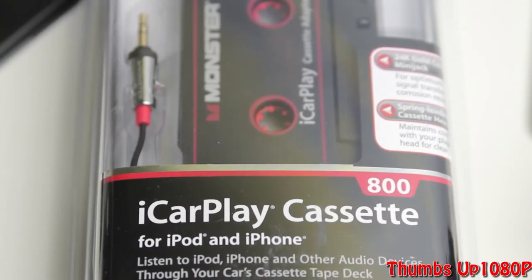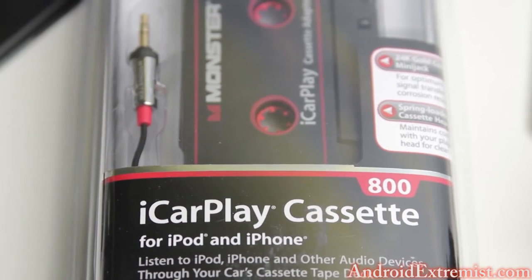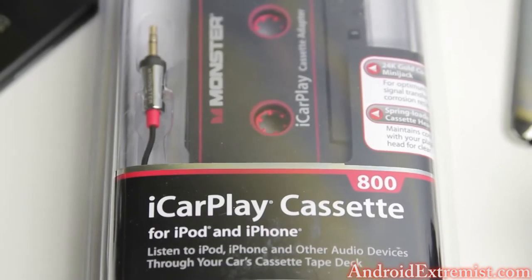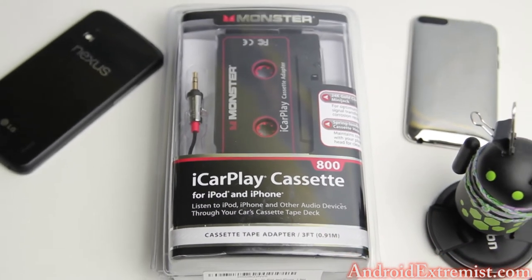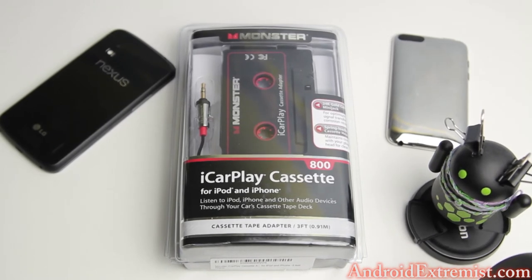What's going on guys, abdory7 here from androidextremist.com. In this video I'm gonna unbox our car play cassette 800 model for your iOS and Android devices, that connects you to your cassette player in your car so you can play your favorite songs on the go. Let's go ahead and get to this unboxing.